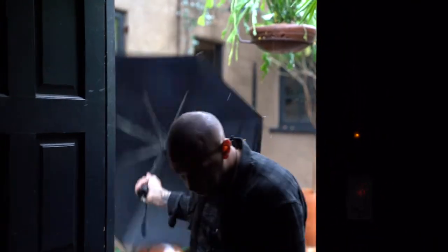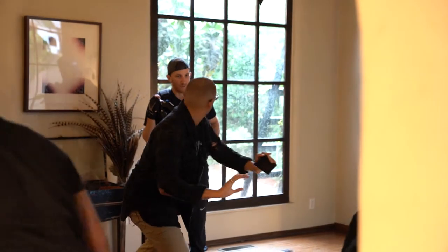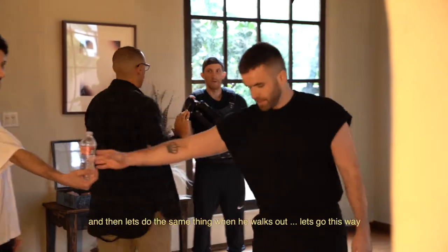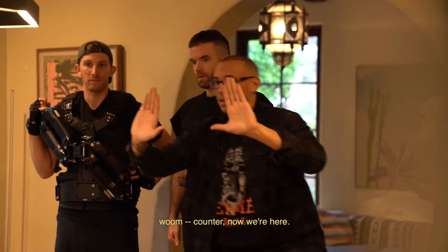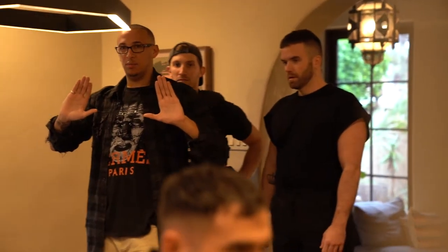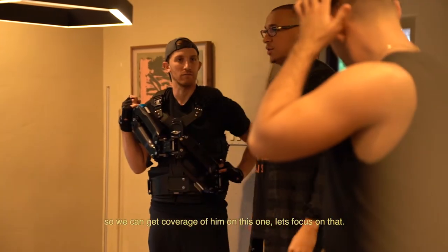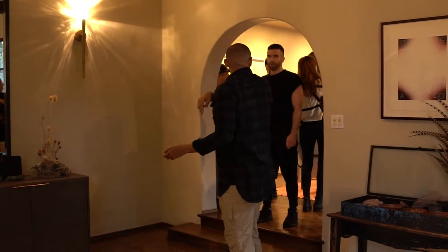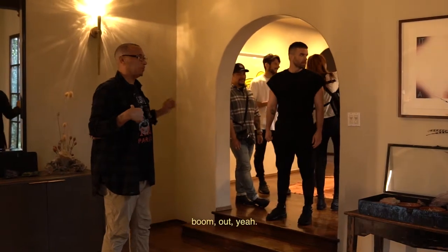All right, come on, bring it. When he steps front, really want that push in, and then let's do the same thing when he walks out. Let's go this way. Boom, counter — now we're here. So we can get coverage of him on this one. Let's focus on that. So it's here — come out — and then that way you have space. Come out, go to your right.